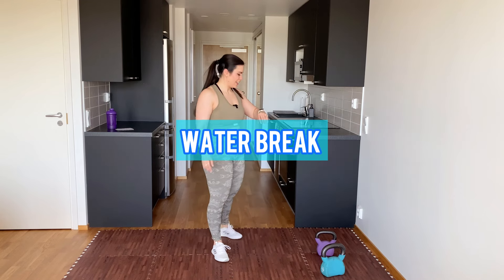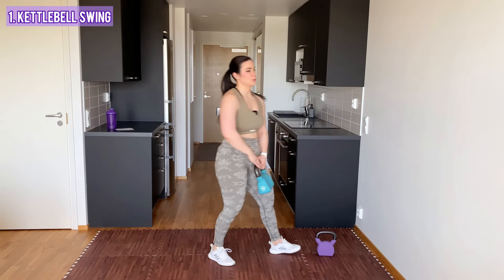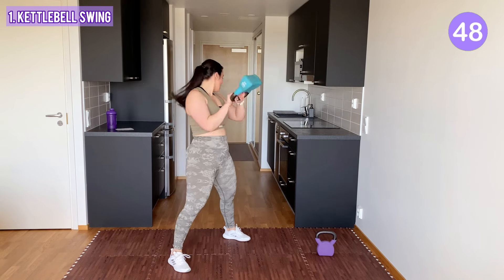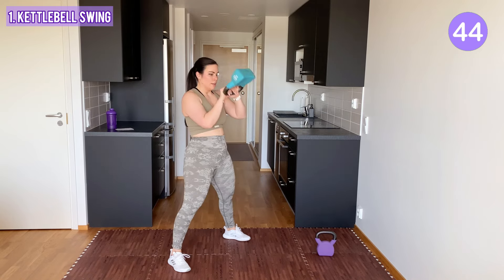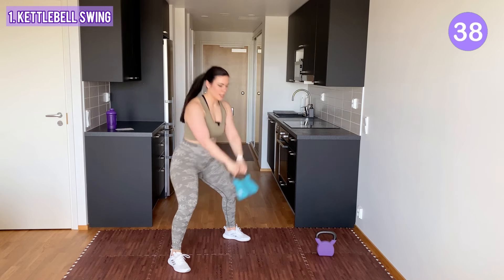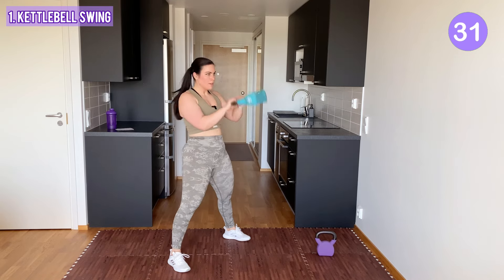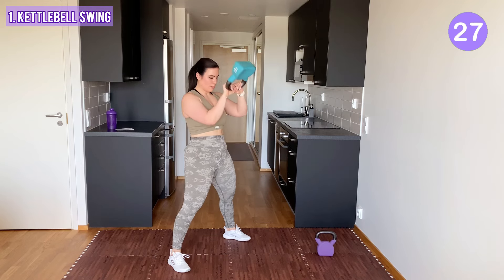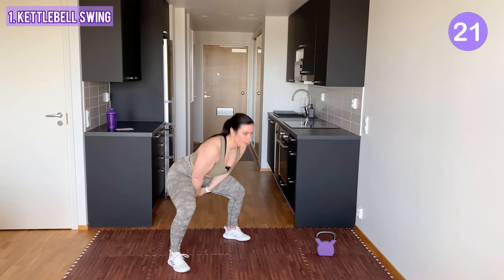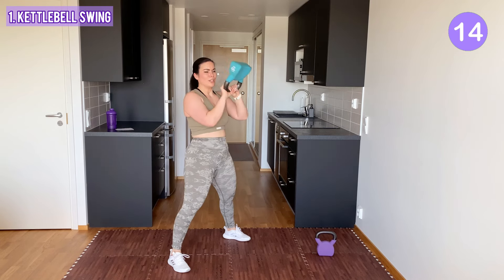Feeling the heat, definitely. All right, first the kettlebell swings again. Swing it between your legs — hinge your hips back and drive your hips forward. Let the kettlebell swing all the way to the front. Squeeze with your glutes, squeeze with your quads. It's quick and effective, no time wasted here.